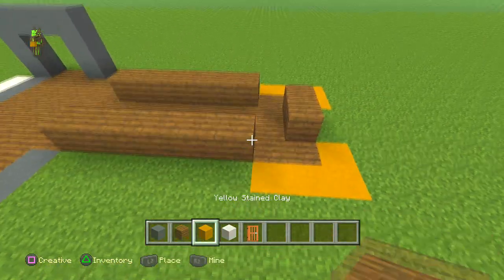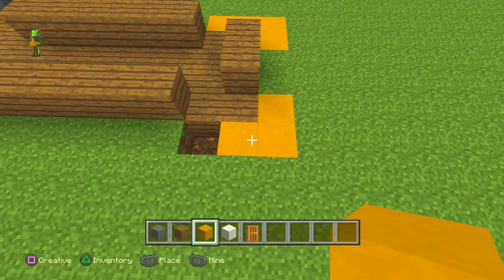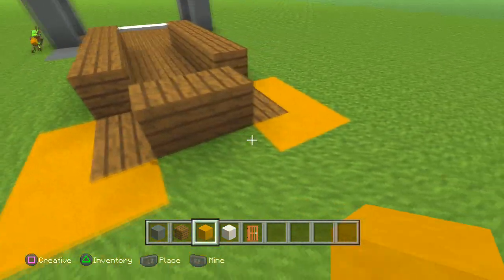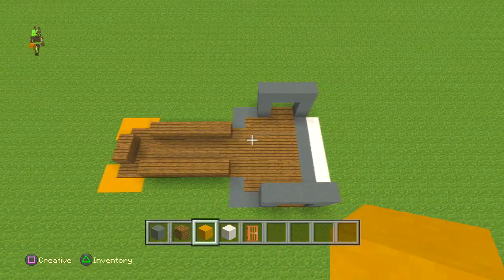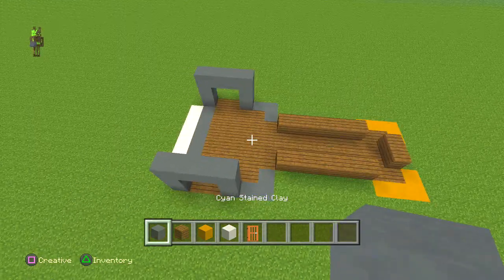Get whichever color you've picked — I've picked the yellow stained clay. Count one, one two three at the front, and then one, one two three exactly the same on the other side. You should have something that looks a little bit like that.